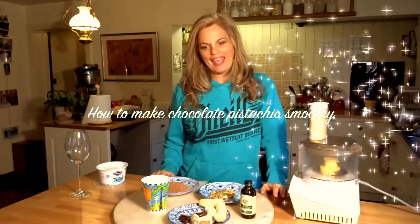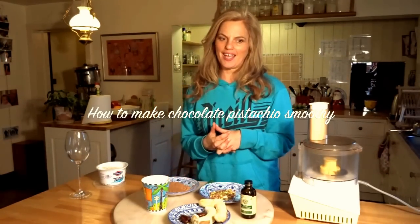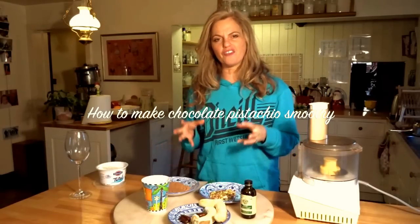Hi, we are going to make some pistachio and chocolate smoothies today. They're really simple to make, they're full of nutrition and they're absolutely delicious. You won't believe how good this tastes.